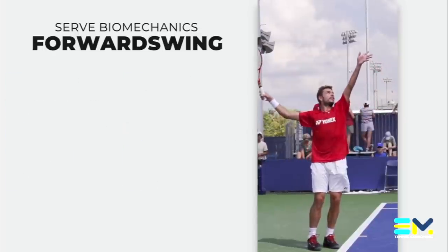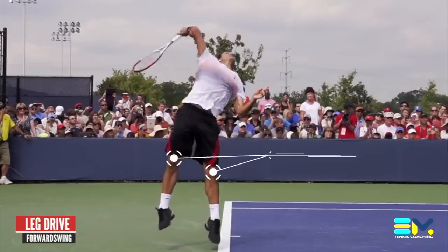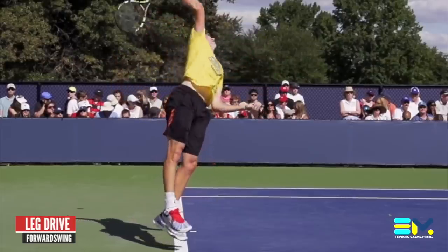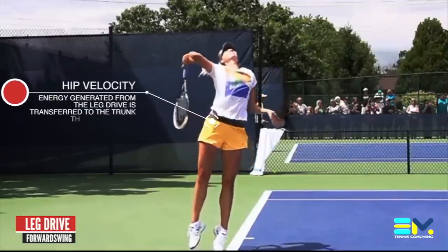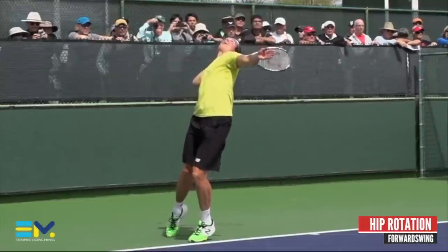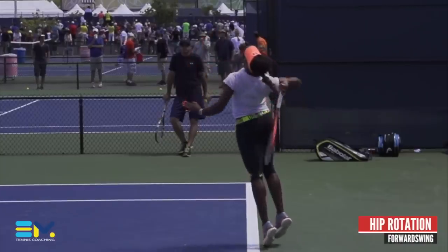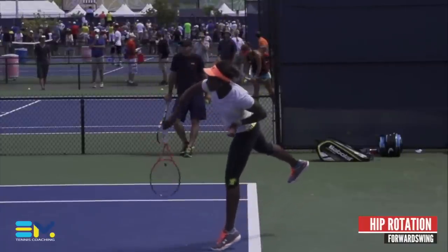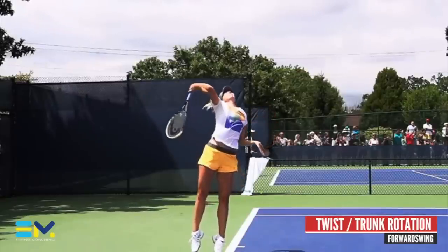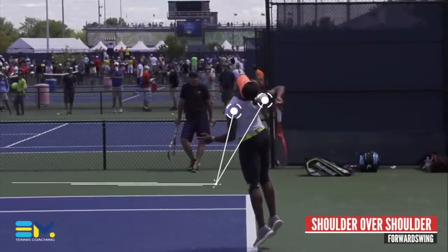There are a lot of interesting things happening in the forward swing, so we'll dedicate more time to it. The primary source of power for an advanced server is found in the leg action — this is where power is transferred through the kinetic chain. The leg drive is responsible for increasing the velocity of the hips. An advanced player transfers the power generated by the knees to the trunk through the hips. The hip rotation drives the shoulder up and out, forcing the racket further down the back. At this point, the trunk rotates approximately 90 degrees to position the body for impact.